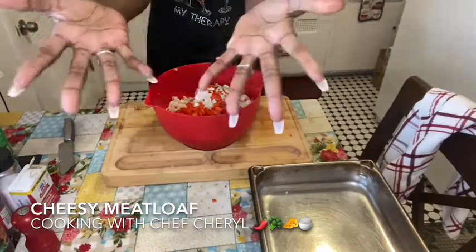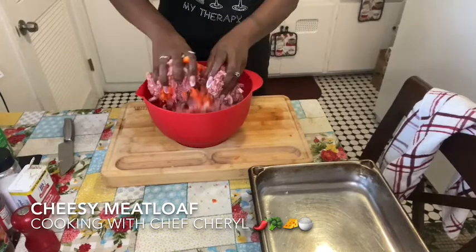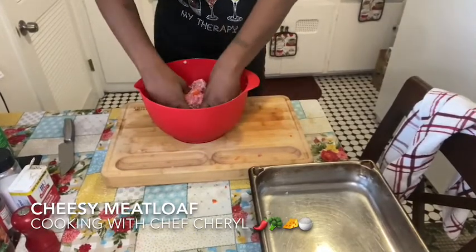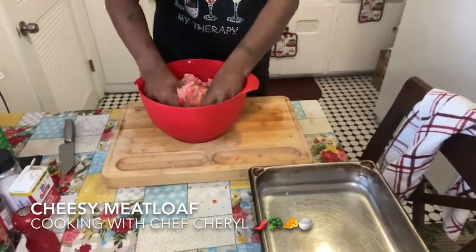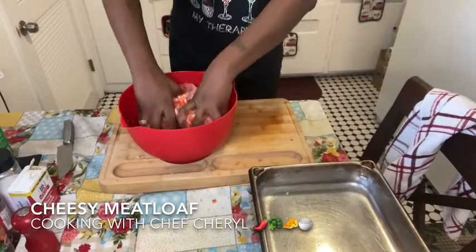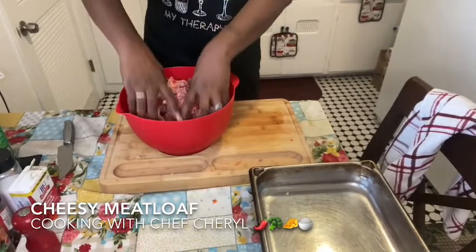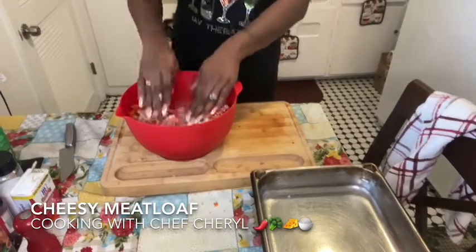Now I'm going to get my hands in there and mix it all together. With meatloaf you gotta get in there with it. It's gonna be so flavorful.